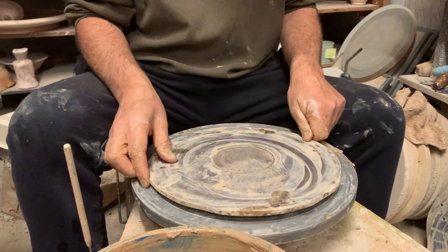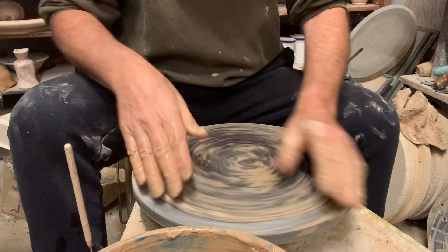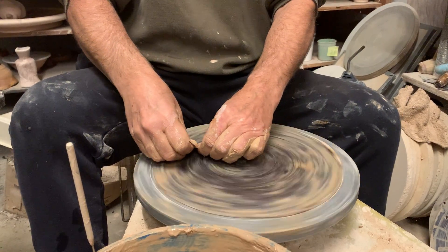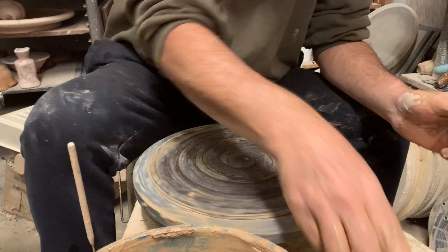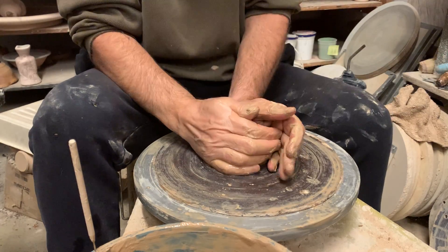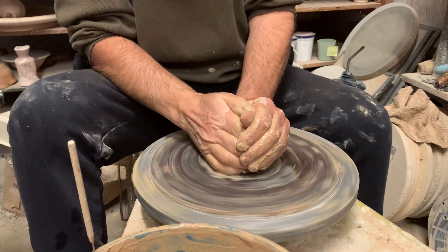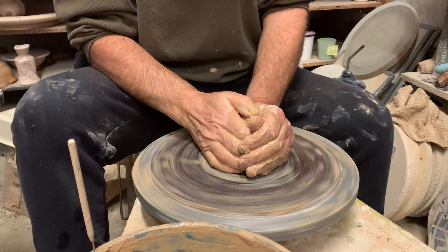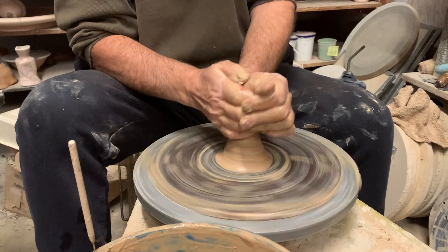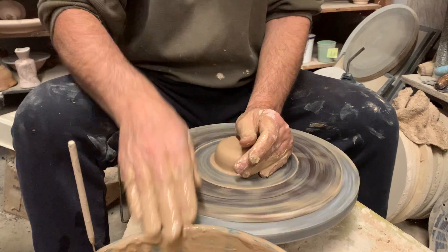Now we need to make ourselves a lid. I have a little less than a pound for the lid. I want to have plenty so that I can discard what I don't need. It's not good to get it almost made and come up a little short.